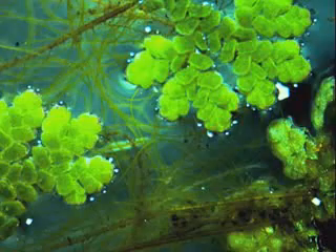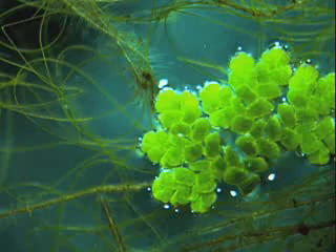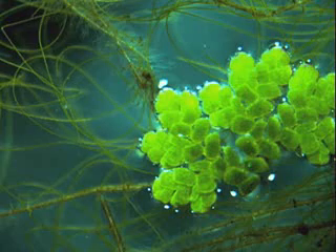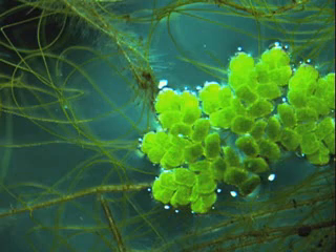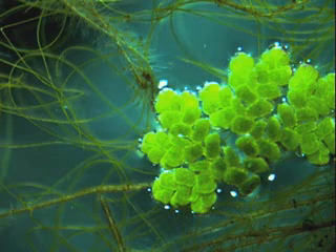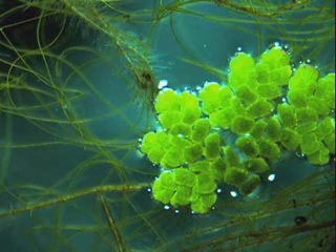Azolla filiculoides, the Pacific mosquito fern, found in Southern California warm areas. In the summer, it covers slow-moving streams and ponds.